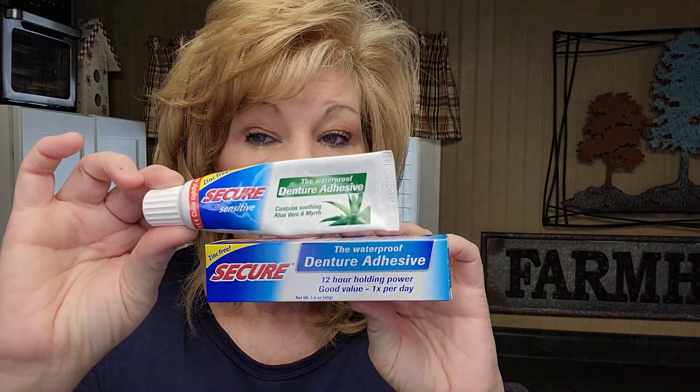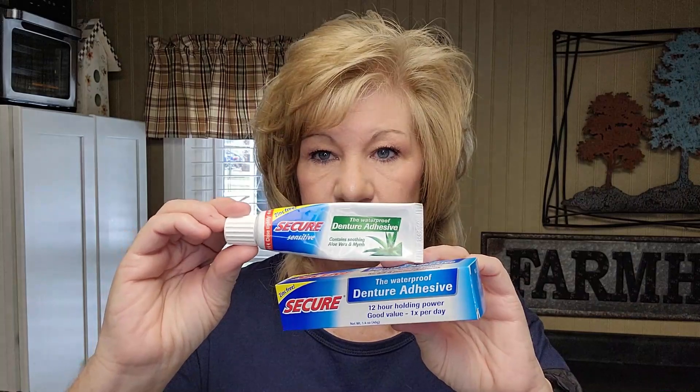My very favorite is Secure. They have Secure with aloe and myrrh, and then they have the regular Secure. These are my go-to's. They both hold great — don't get me wrong, you could get either one. I reviewed eight products total.